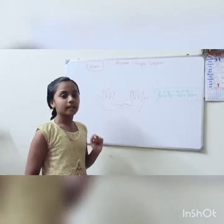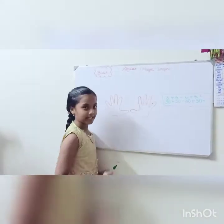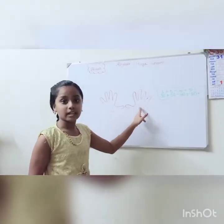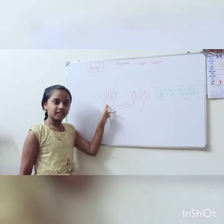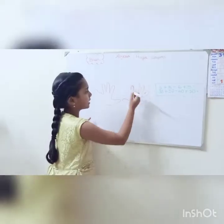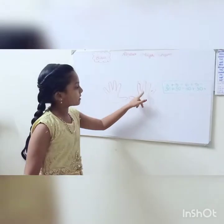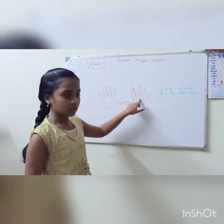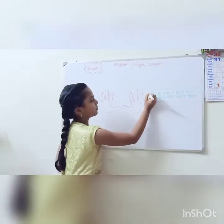First we will see what numbers are assigned to each finger. This is your right hand, and this is your left hand. Your right hand is the ones hand, and your left hand is the tens hand. On your right hand, the index finger is number one, the next finger is number two, the third finger is number three, and the next is number four.